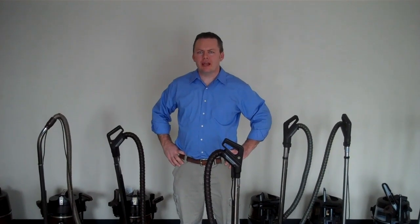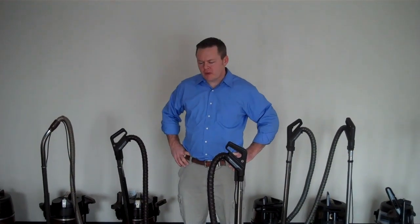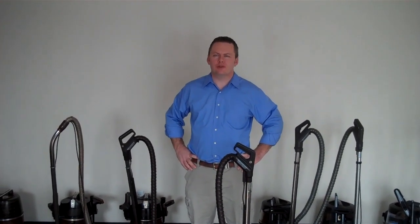Hi, this is Dustin at Greybacks. Today we're going to go over some maintenance tips for rainbow vacuum cleaners. People that own them love them. Of any brand of vacuum that we sell, they are the most loyal to rainbow vacuum cleaners. There's a few things you can do to make them last a little bit longer, and we're going to go over those.